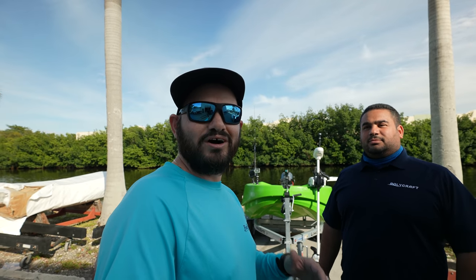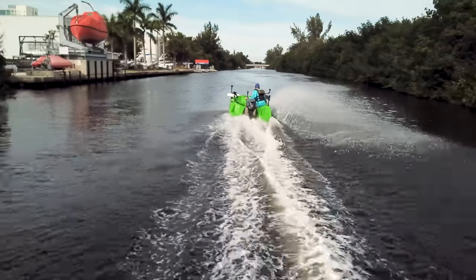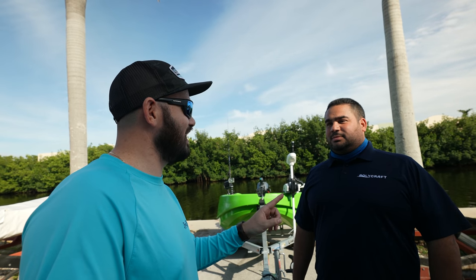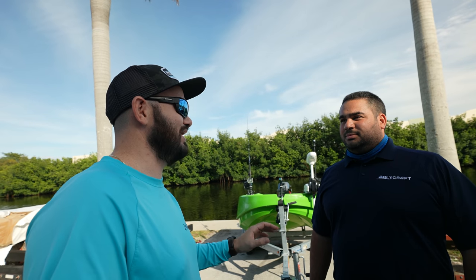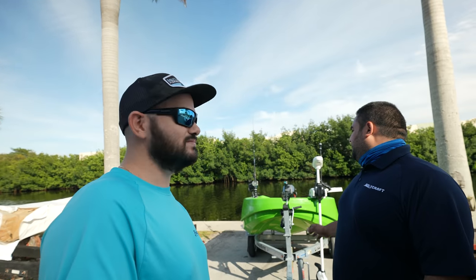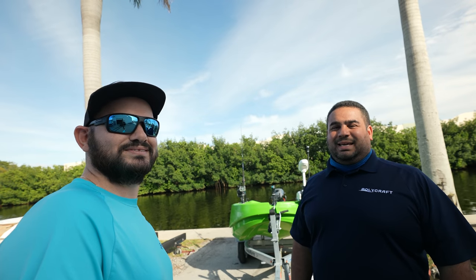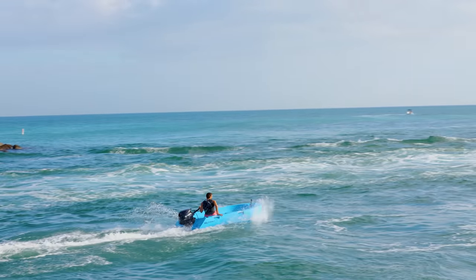Hey guys, we're about to give you a crazy walkthrough of this Polycraft 2 feet 300, and we got the one and only Ari from Polycraft who's going to tell you everything about it. But before we get to that, what is the one thing this boat has going for it? Like what is your 20-second elevator speech? This is the most fun that you can have on the water for the price. Take this out on the water — it is virtually indestructible, virtually unsinkable, and you can have the time of your life on this boat for pennies on the dollar.